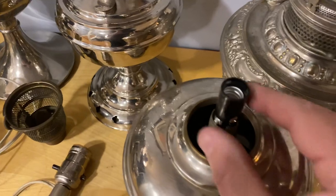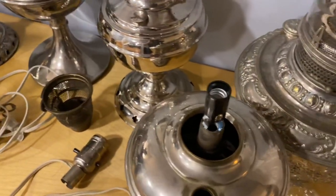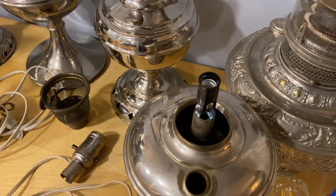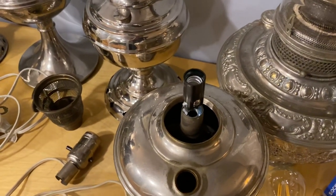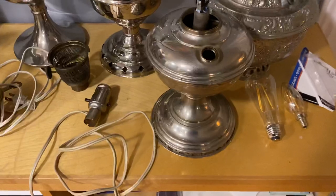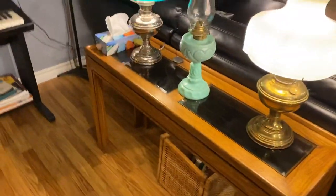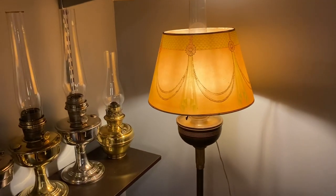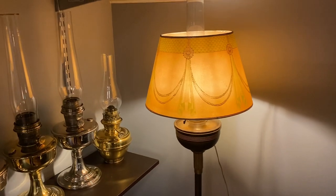When it has the cardboard tube on it you might want to put a little electrical tape on there as well, then reassemble the burner. If you ever want to turn it back to a kerosene lamp, just put the flame spreader back in and it's ready to go. That's pretty much the way to do it without destroying your lamps. It's kind of a short video today — just wanted to show you a couple of electrified lamps. Hope you enjoyed the video and have yourself a nice day.